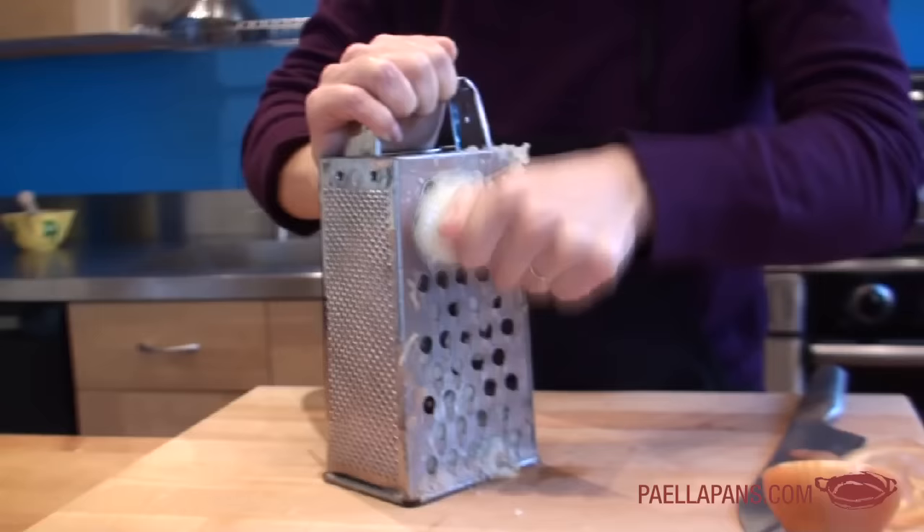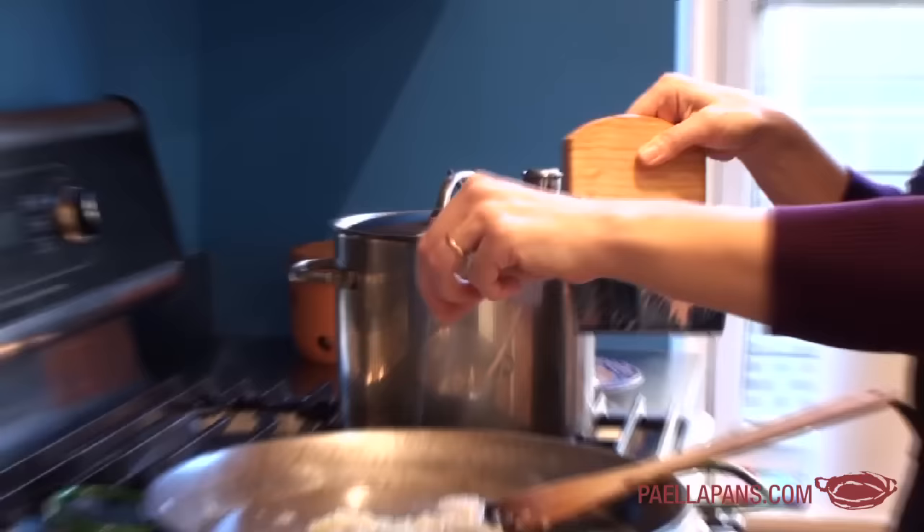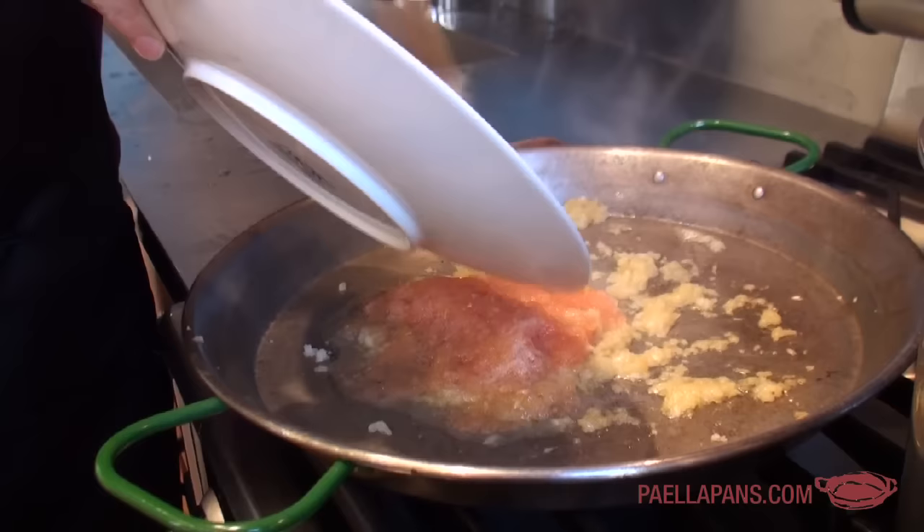Now we're going to start cooking the sofrito. I start with the onion in the pan, add a little bit of oil — not too much, maybe a tablespoon — and season with a little bit of salt. I season as I go, adding a bit of salt each time I add something. The onion has been cooking for a couple of minutes and I'm ready to add the pureed tomato. I'm on medium heat — I don't want anything to brown. This is just about softening and sweetening the ingredients.